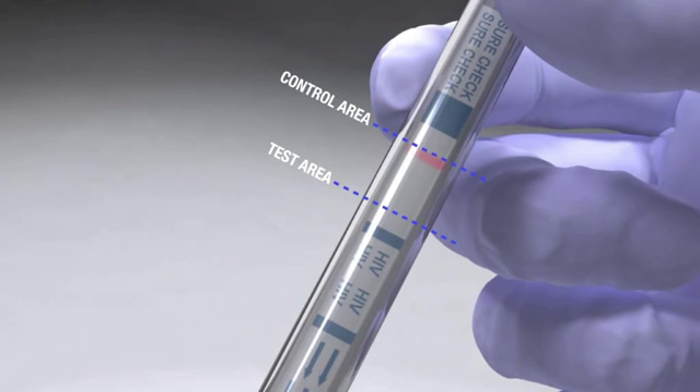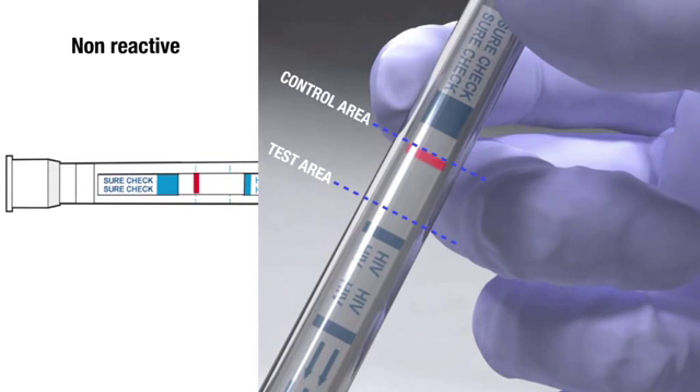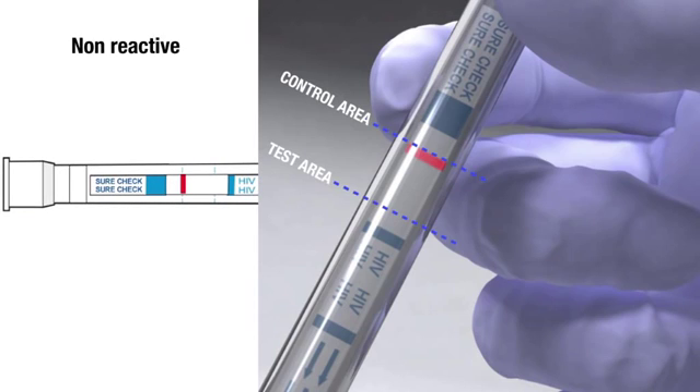One purple-pink line in the control area with no line in the test area indicates a non-reactive test result. A non-reactive test result means that HIV-1 and HIV-2 antibodies were not detected in the specimen. The test result is interpreted as negative for HIV-1 and HIV-2 antibodies. However, this does not exclude possible infection with HIV. Follow CDC or your individual country's guidelines to inform the test subject of the test result and its interpretation.